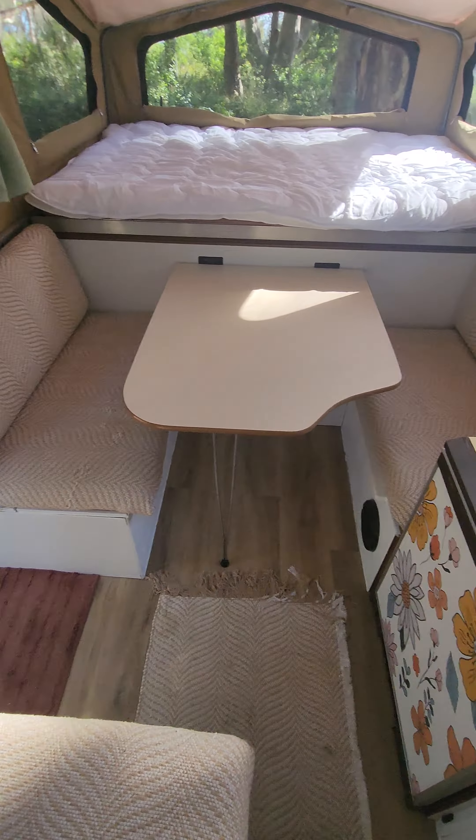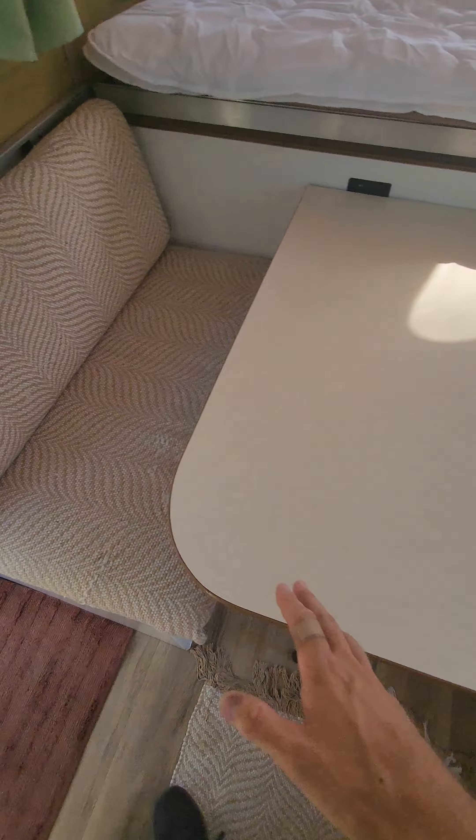Just show you a couple of things inside. This little lounge here is probably the most simple thing for your smaller kid to sleep in. You're just going to pull this out like so and it just simply flips down into a nice little bed. I'd probably suggest that — it's much more simple than flipping the table into a bed.